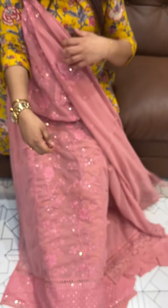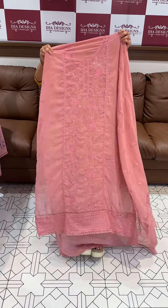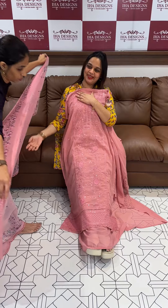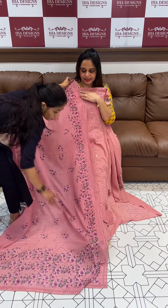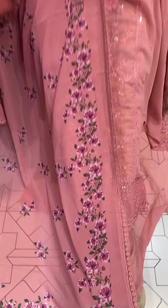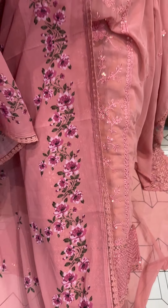The sleeves are the same. The top is the same — this is gorgeous. The floral print is the same, with organza lace borders in the same color. Shantoon pants with lining.